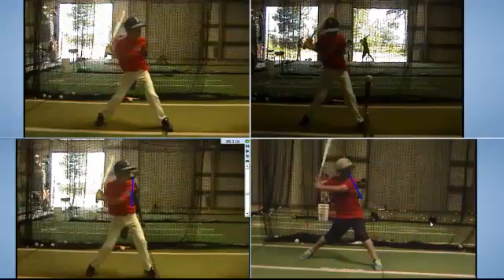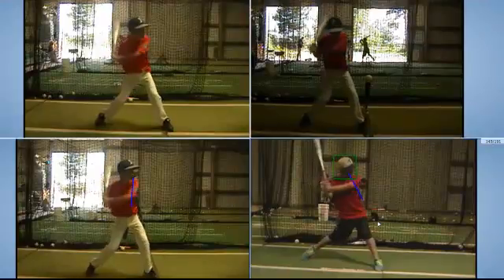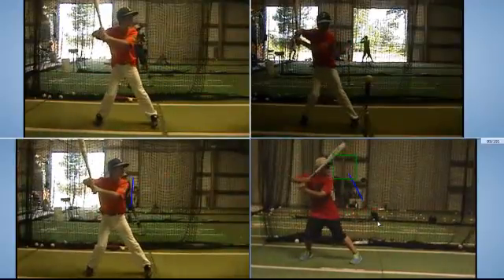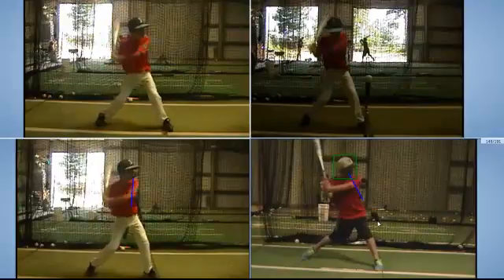Zach's not a real big guy either. When you land, the head is going to stabilize — the head doesn't keep moving forward once you land. As you drive forward there's going to be some movement, but once the foot lands, the head stays behind.